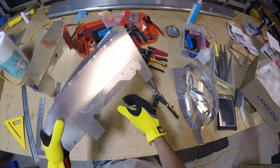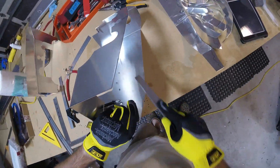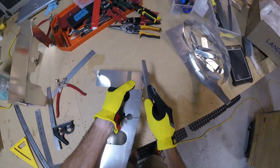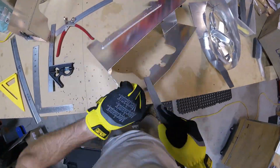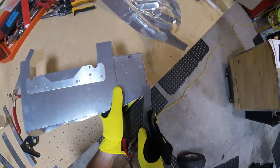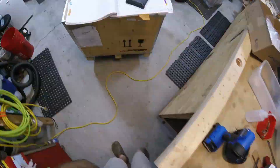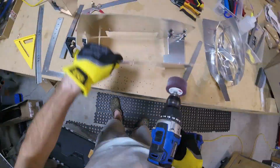Basically deburr all the edges and file everything down. I'm going to go ahead and put it in the middle of the screen.